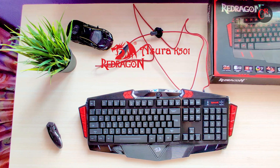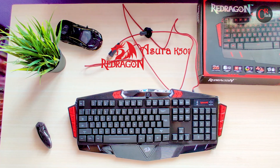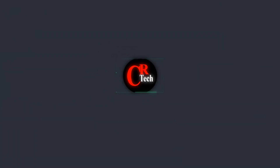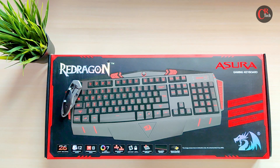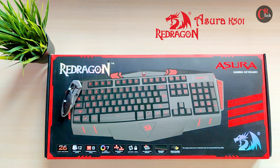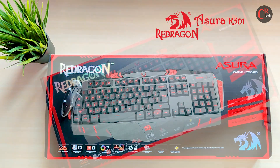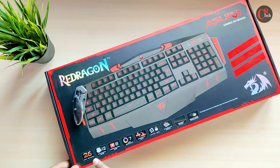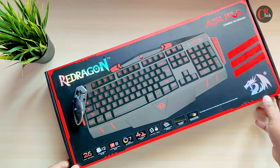The keyboard is all available. Now let's see how we unbox it. We are looking at the model Asura K501. The keyboard is priced at ₹1,990 and we purchased it on Amazon.